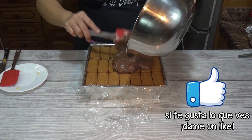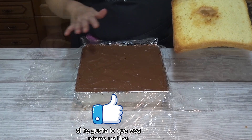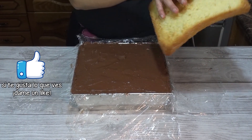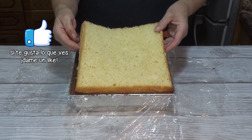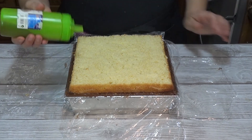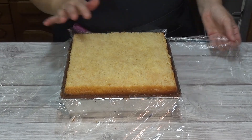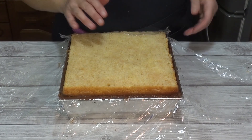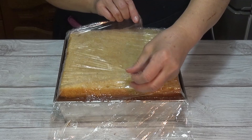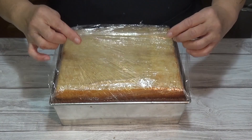Sobre esta capa de galletas también vamos a poner la mitad de la crema pastelera de chocolate, y la extendemos para dejarla bien lisita. Volvemos a cubrir con otra capa de galletas. Sobre esta última capa de galletas ponemos el resto de la crema de chocolate y la extendemos muy bien. Ya sobre esta última capa de crema de chocolate vamos a colocar el bizcocho. Le he recortado un poquito que hacía un copete para dejarlo bien igualadito. Lo colocamos con la base hacia abajo, presionamos ligeramente y lo humedecemos bien con el almíbar. Con el papel film sobrante vamos a envolver muy bien y lo llevamos a la nevera de 4 a 5 horas, o mejor de un día para el otro.